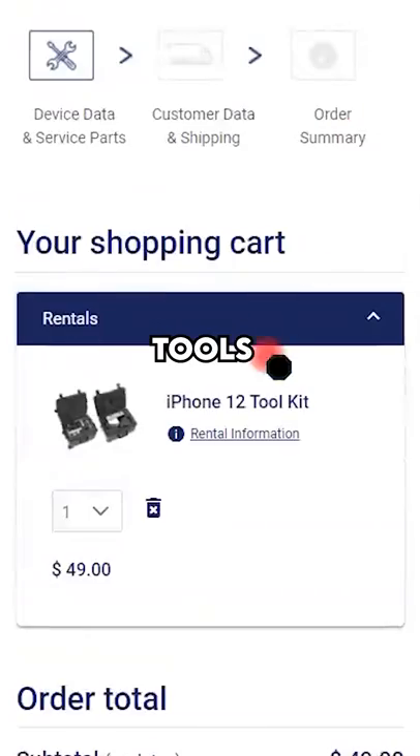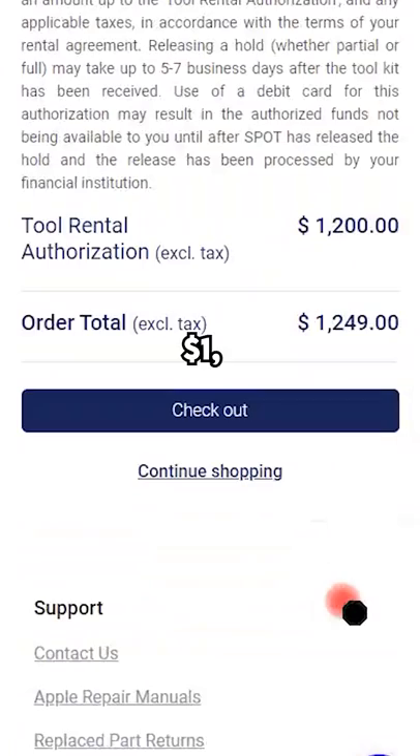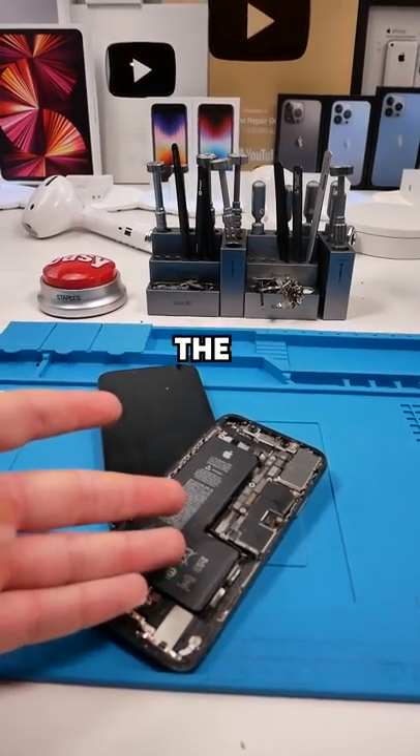And if you also want to rent the tools, they're $49 plus tax. If you do rent those tools, Apple puts a hold on your credit card for $1,200. They send those tools in two boxes weighing over 90 pounds, and they're quite a headache to set up.